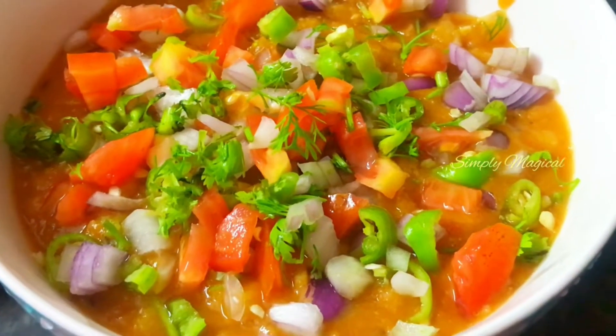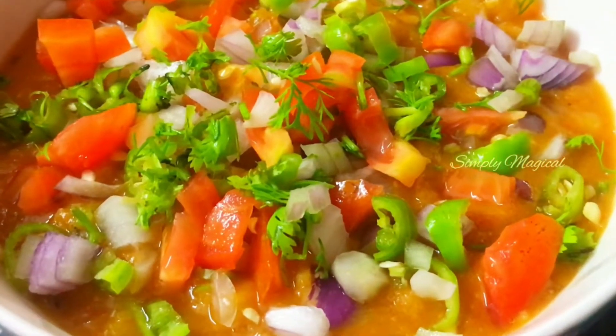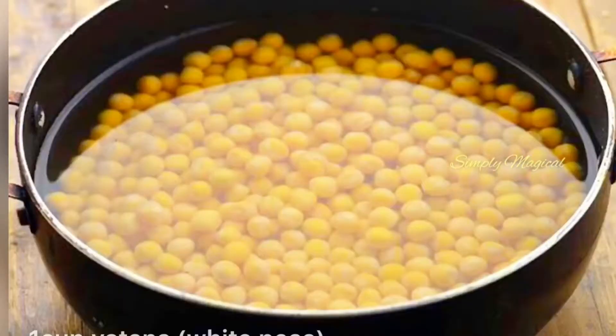Hello everyone! Welcome back to Simply Magical! Today I am going to show you the recipe for Masala Batani.